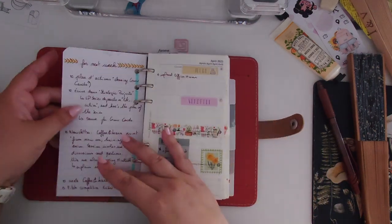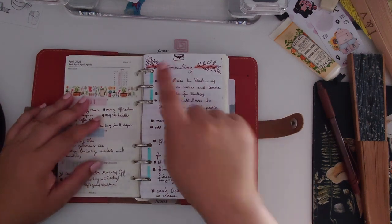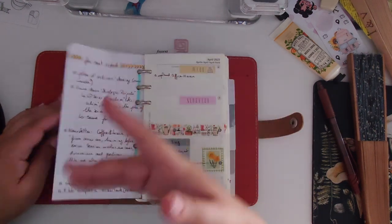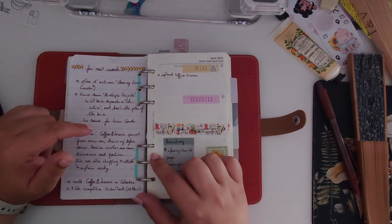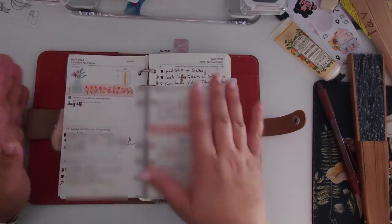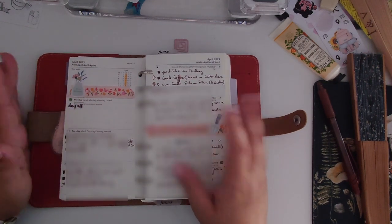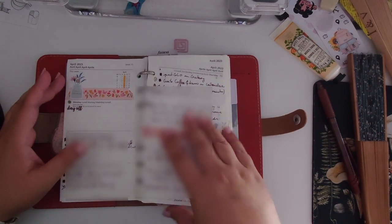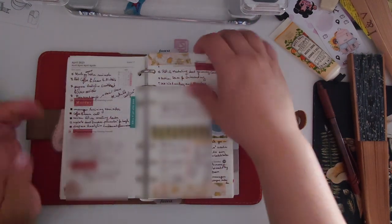I sometimes use extra pages to write additional stuff — like a big project I needed to break down because it was scary. I also wrote the things I needed to do the following week there, to remember them before filling my weekly pages. Usually I plan for work on Monday morning, taking an hour from 9 to 10 to review everything, make sure it's prioritized correctly, and not forget anything important.